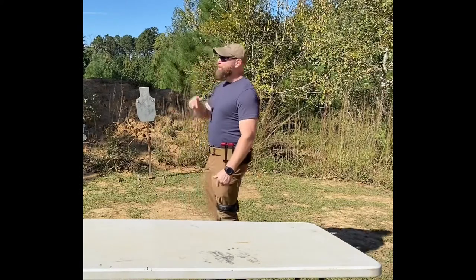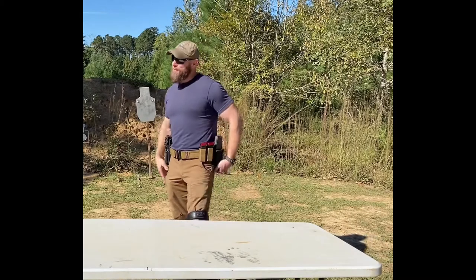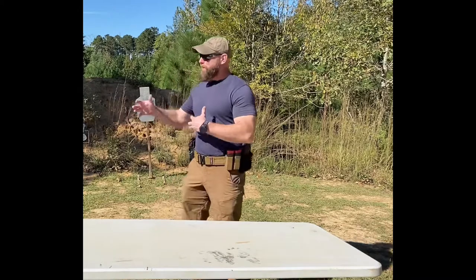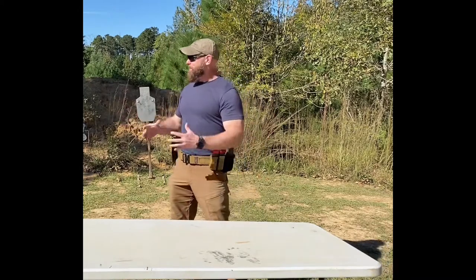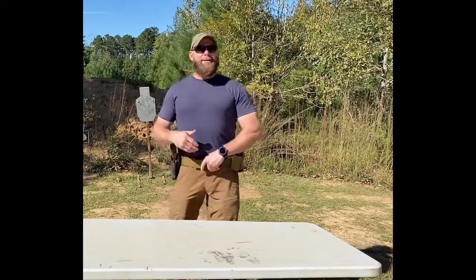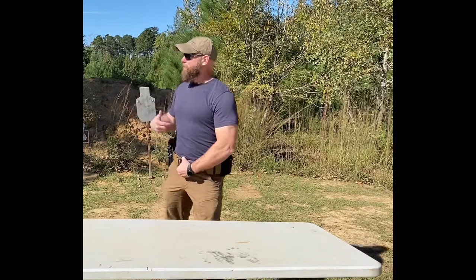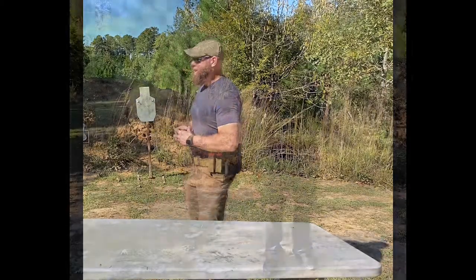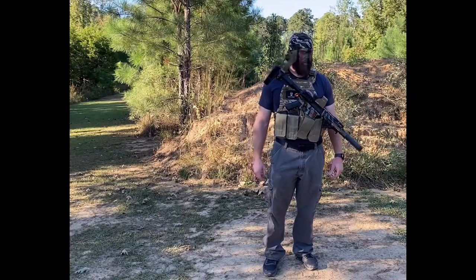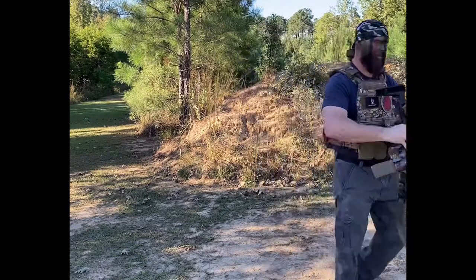Great to see you again, Dung Beetle — glad you survived the little episode with the booby trap. Today we're discussing some safety tips with tourniquets and how to properly use them. I was hoping you would be able to demonstrate proper tourniquet application for us. Could you hold my gun so I can better display?